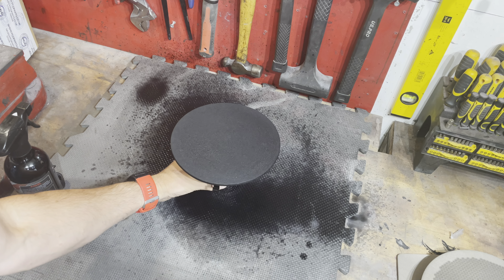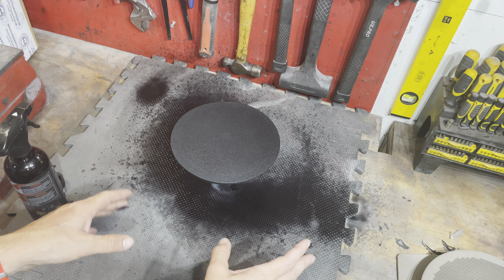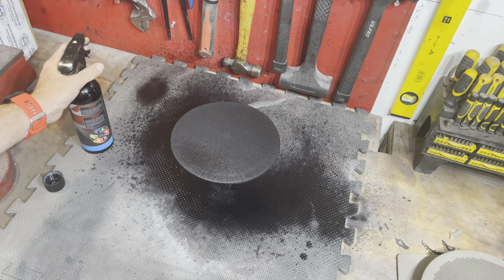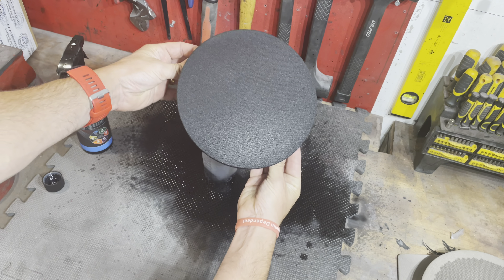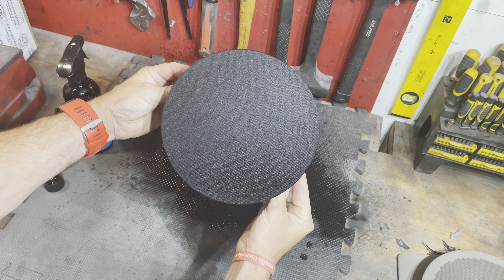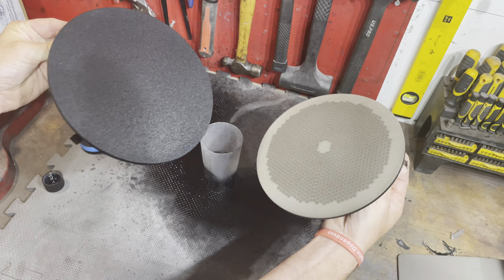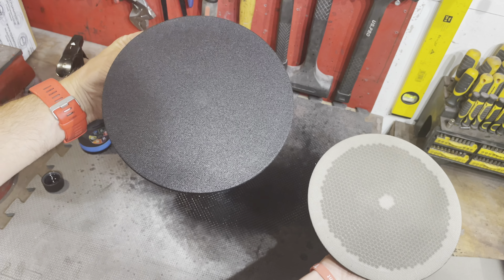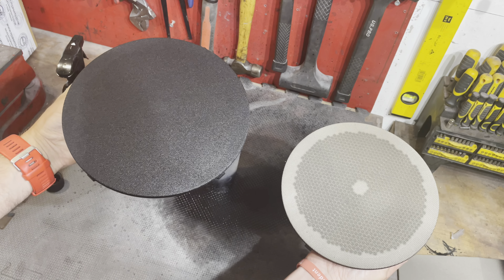This stuff does smell very strong - you might want to wear a respirator if you're using it, and maybe put some newspaper down. That's gone on very, very well. Coverage is very nice and very even. Let's bring the other one in for a little comparison - night and day, I'm sure you'll agree. It's covered it fantastically well. So I'm going to do the other bits, let it dry, and crack on.